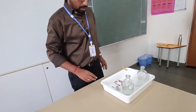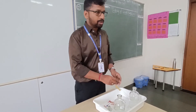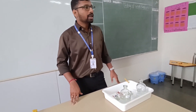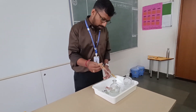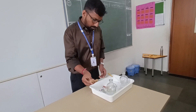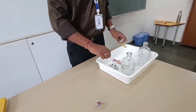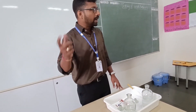Now let us do the blue litmus test. What should happen with the blue litmus when I put acid on it? It will change to red. Let us check that. Yes — it has changed the color to red.